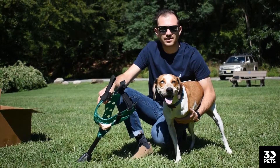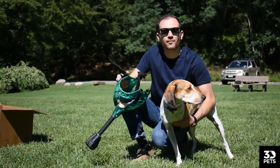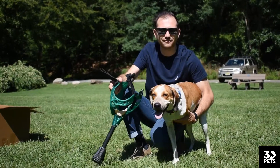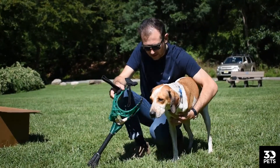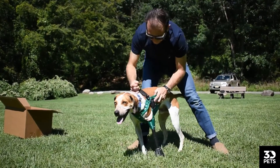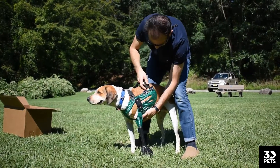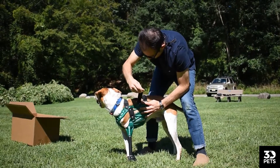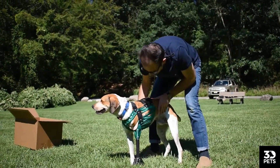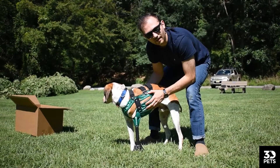I wrangled Jack from running in the field and now we're going to get the prosthetic with the leg attached on it. Mind you, Jack has been wearing this — your dog is going to act differently and that's okay. Everyone is a little bit different. We're going to run our strap through, and remember, we want that middle strap to be a little bit tighter, the front and back to just be snug. We have a good fit on Jack here.